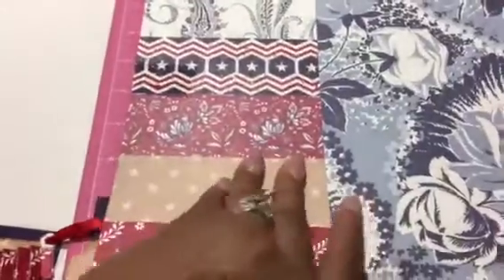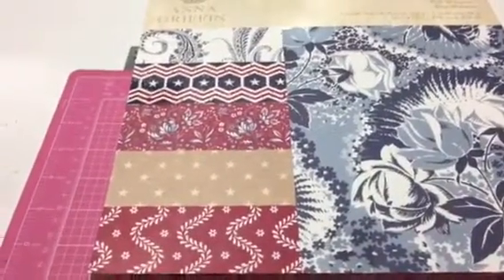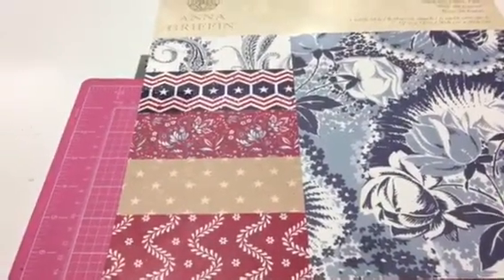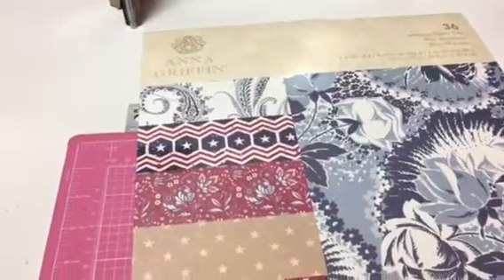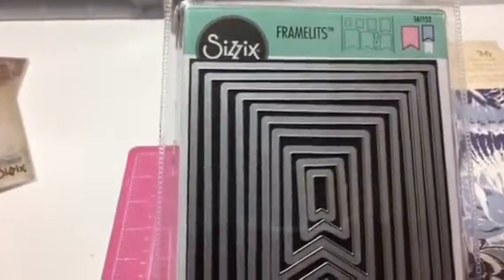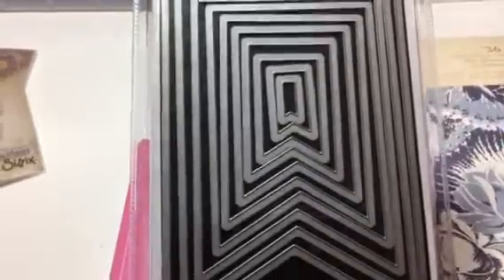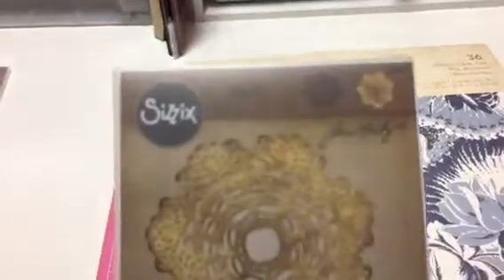I used this paper pad along with some paper from the Tim Holtz distress papers that I got from Tuesday Morning. I also used a couple of dies — I used this banner set, this Sizzix framelits, so these banners, and this Tim Holtz doily die.